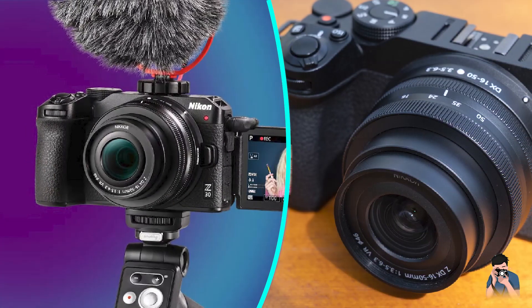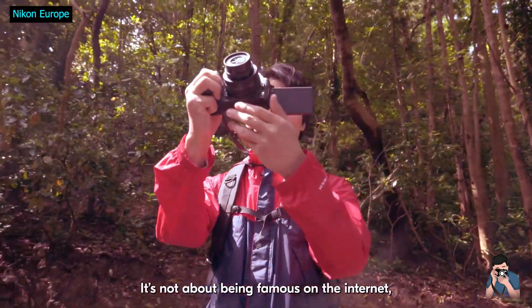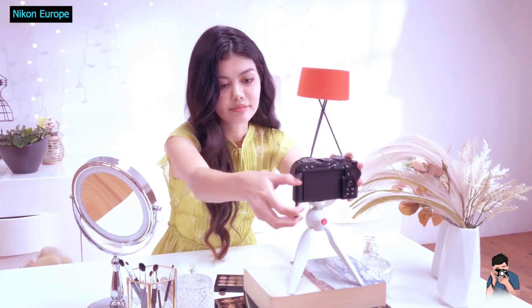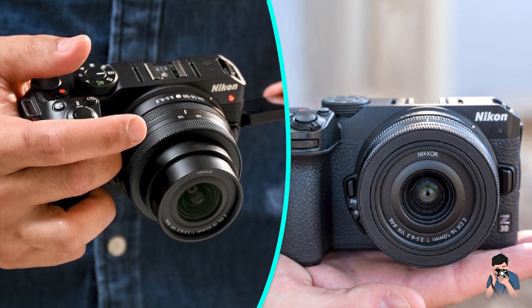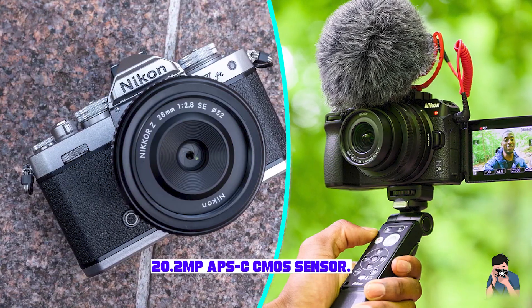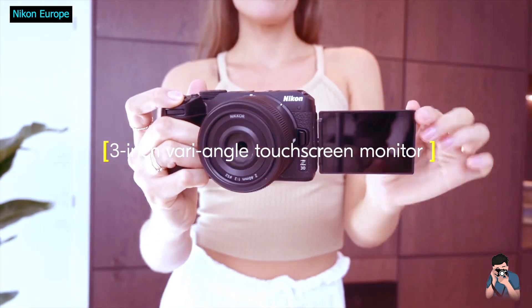It competes directly with the Sony ZVN, as both include quality built-in mics, articulating displays, and support for swappable lenses. Nikon's take works with its Z-mount lens system, records video at up to 4K30, and doubles as a capable photo camera. But it doesn't have as many sensible lens options as you get with Sony E-mount. In the end, it's a capable vlog camera with some of the same limitations as others in its class.